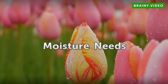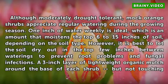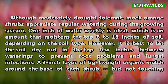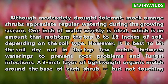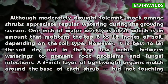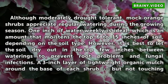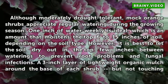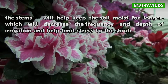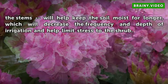Moisture Needs. Although moderately drought-tolerant, Mock Orange shrubs appreciate regular watering during the growing season. One inch of water weekly is ideal, which moistens the top 6-15 inches of soil depending on the soil type. However, it is best to let the soil dry out in the top few inches between waterings to prevent root problems and fungal infections. A 3-inch layer of lightweight organic mulch around the base of each shrub — but not touching the stems — will help keep the soil moist for longer, decreasing the frequency and depth of irrigation and helping limit stress to the shrub.